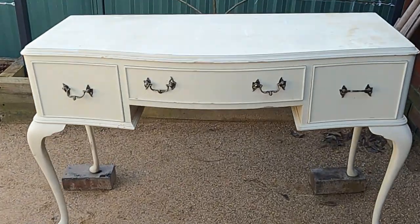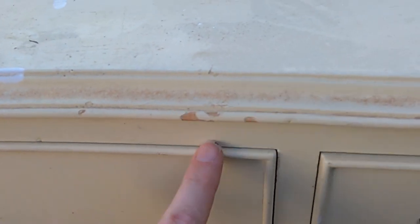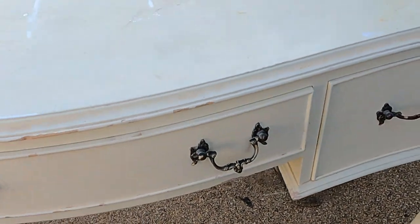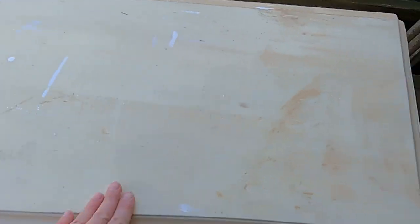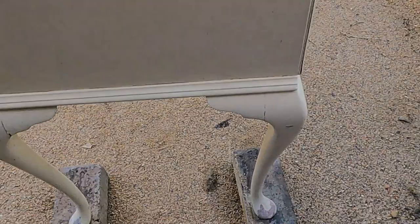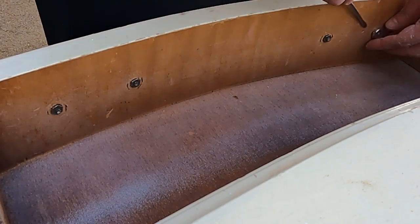I bought this Queen Anne dressing table second-hand for $30. As you can see, there are many little knocks and chips in the woodwork throughout, and the table looks like it's been painted many times. The first thing I'm going to do is remove the hardware from all the drawers.